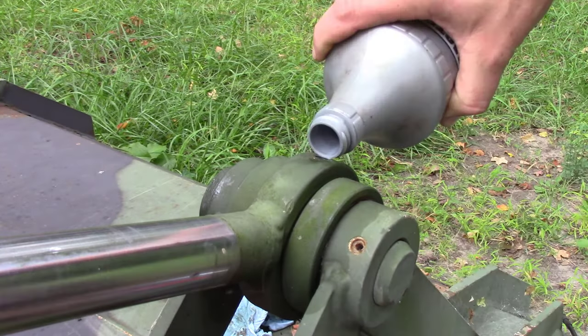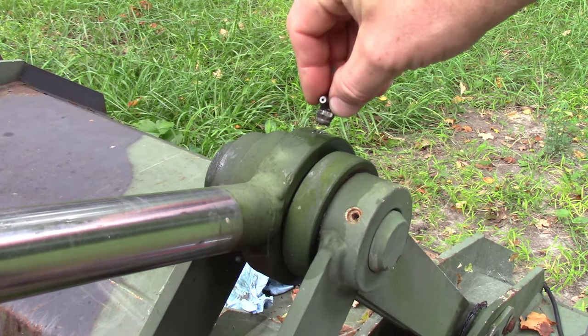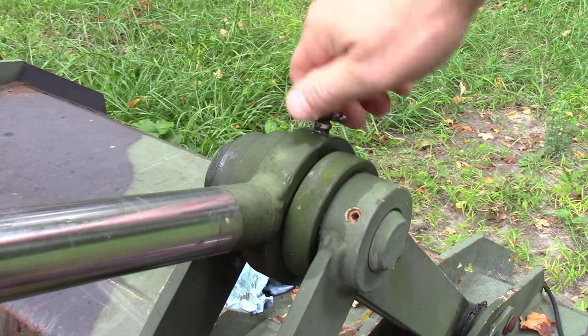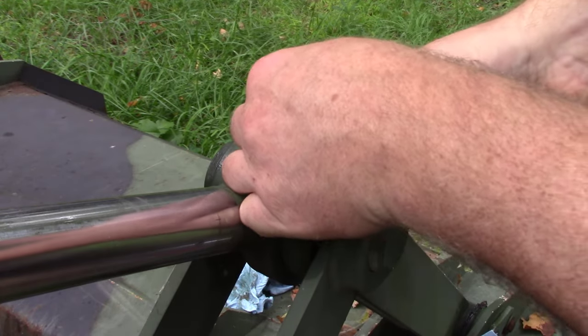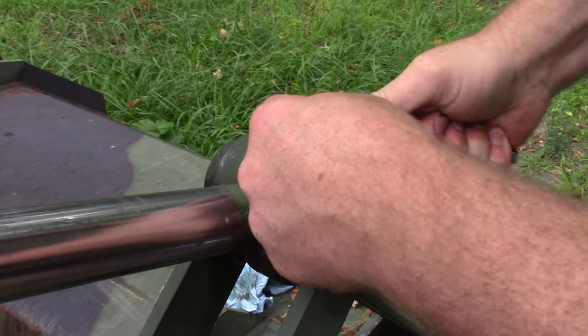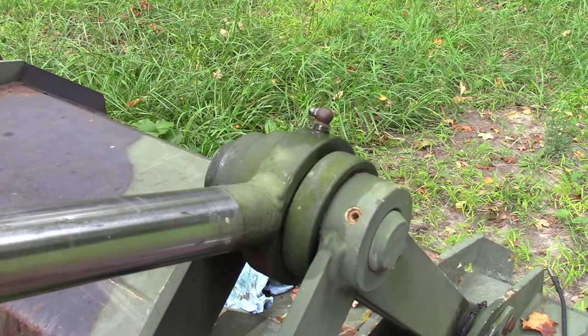I'm going to pour the mineral spirits right into that cavity, and while this is full of fluid I'm going to go ahead and screw this in. Fluid is not compressible, so as long as my zerk fitting has a little stop valve in it that prevents back flow, I can crank this down and add pressure, which will push that mineral spirits into those grease cavities.